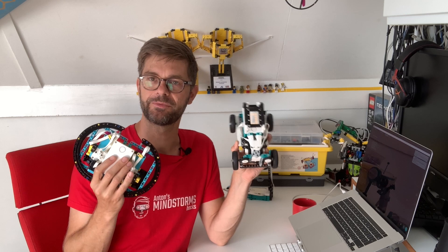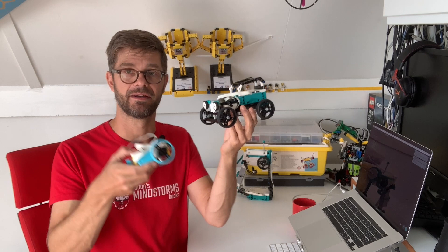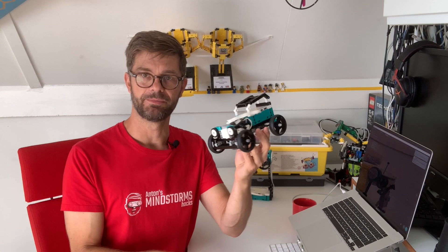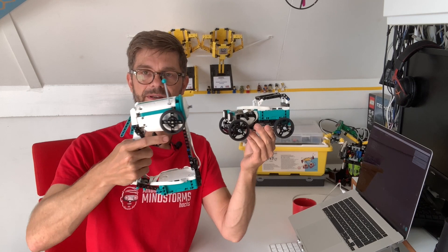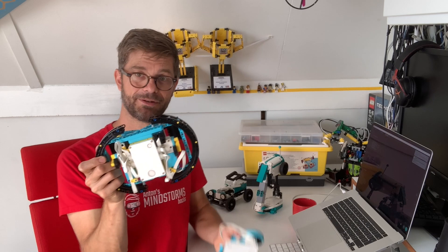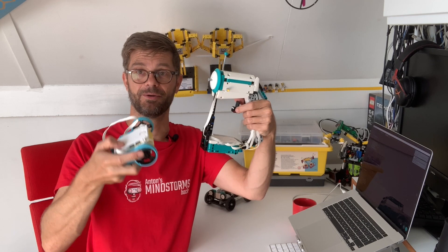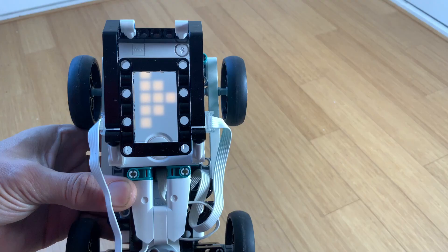They all work within their own firmware and the Bluetooth code is just interchangeable. I've built a hot rod car and a Spike Prime tank. I'm going to remote control the hot rod car with the Spike Prime steering wheel and with the Robot Inventor car transmitter. I'm also going to remote control the Spike Prime tank with the steering wheel and with the remote control transmitter. So everything is interchangeable.